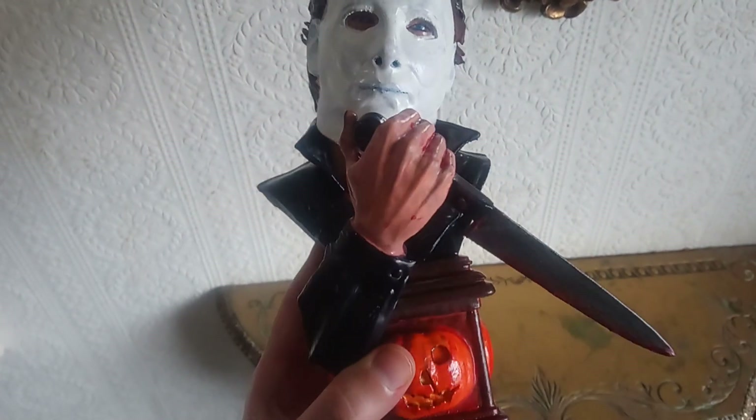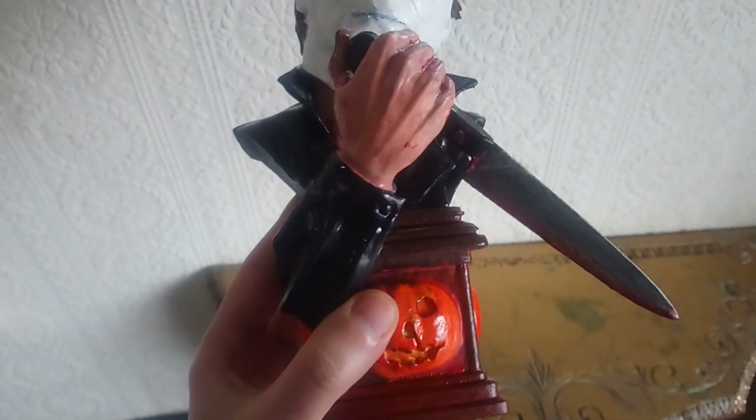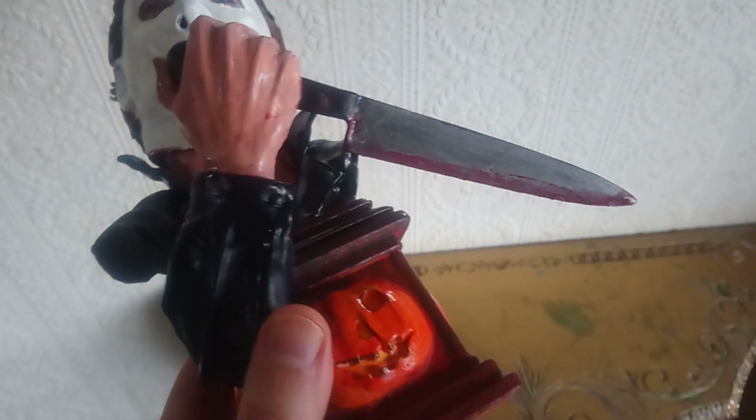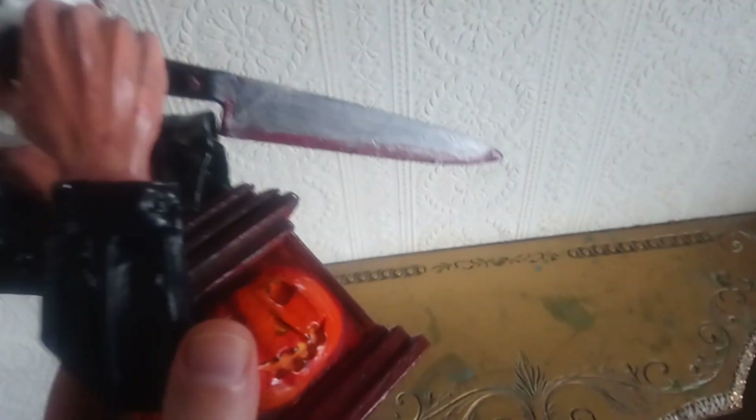The hands look skin-colored, and the base has a brick look with orange pumpkins. The kitchen knife looks pretty good with the black candle and the silver blade with some blood painted on there — a nice effect.